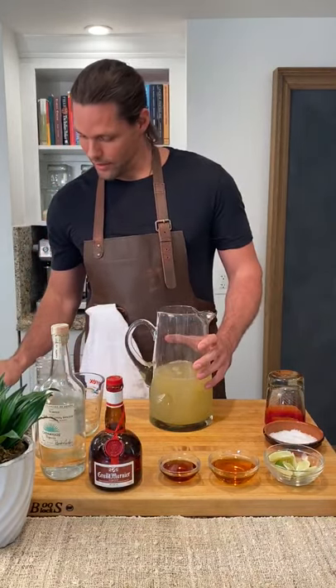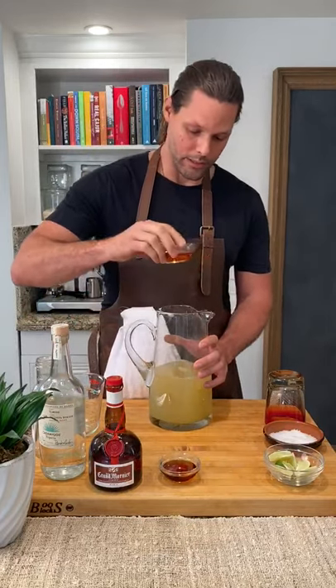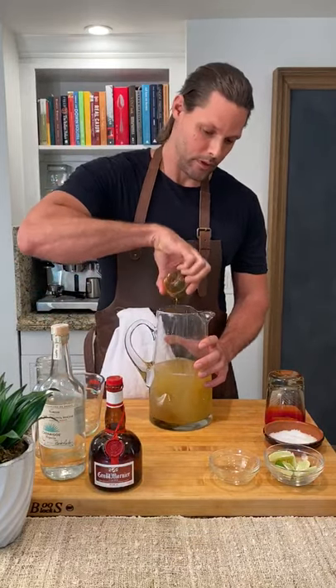And next would be a quarter of a cup Grand Marnier, and two tablespoons of agave nectar. Yummy.